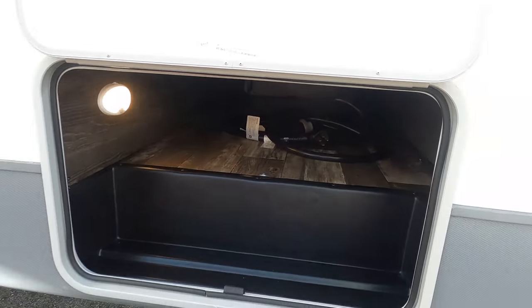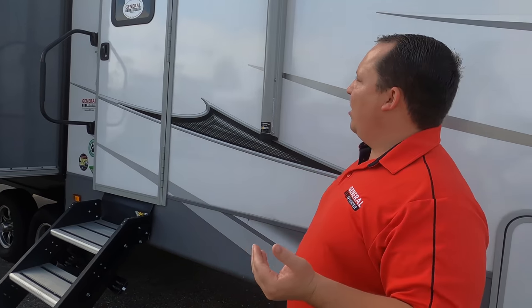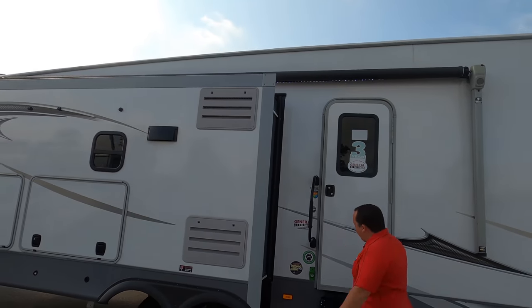There are nice slam latch doors held up by a magnet. Not too much exterior storage — this is a mid-profile fifth wheel designed to have a ton of storage inside, not necessarily on the outside. We do have a nice power awning with LED lights.